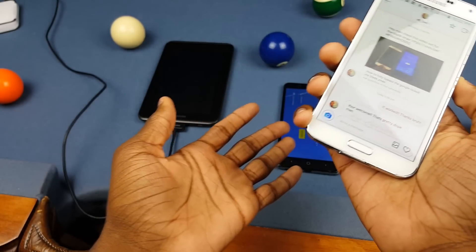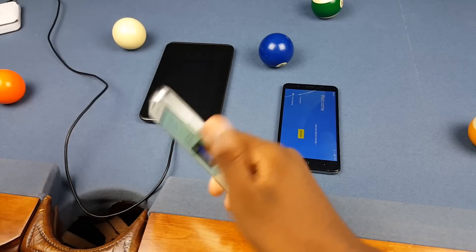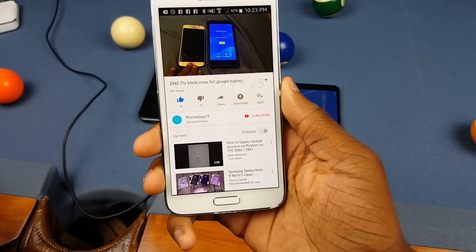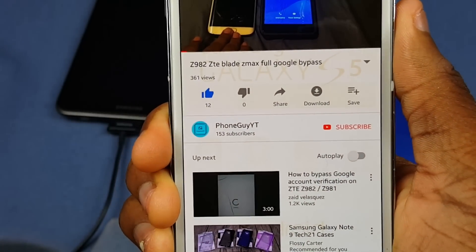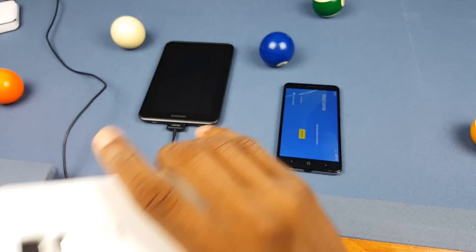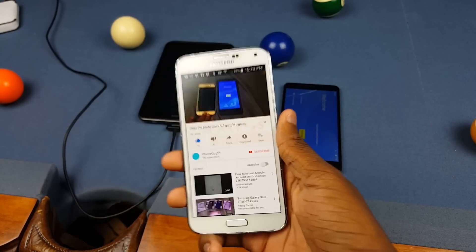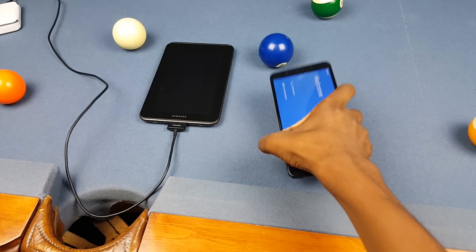He is the reason I got my phone fixed. Now it is locked again with my Google account, but it is locked. I also gotta make a shout out to the actual person who made this video: Phone Guy YT. He only has 361 views and I don't know why, because none of the other solutions worked but his did. Big big shout out to you, man.